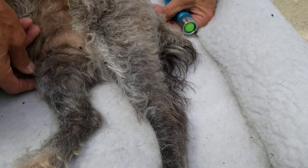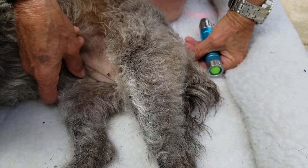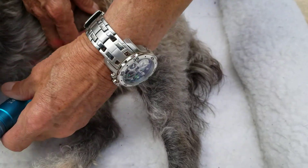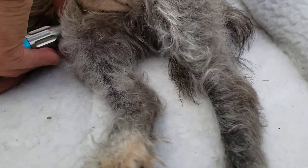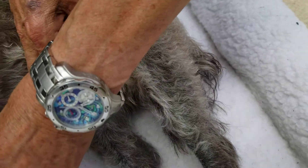And then I'm going to do that on the other side — stomach 34 above the kneecap, and then just below the kneecap.